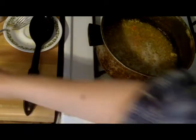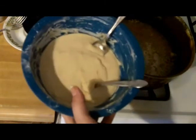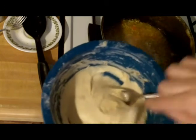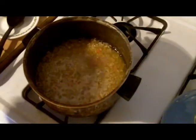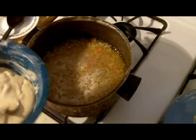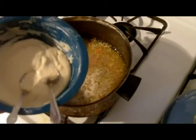Next we're going to do the dumplings. I do have another video posted showing just how to make them. I made these ahead of time - they're getting a little risen now, which is the consistency I like: pretty pliable. My normal way of making them is with chicken broth, but I didn't happen to have any so I just made them the old-fashioned way with water.